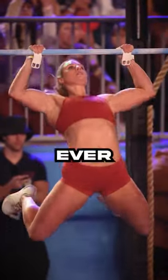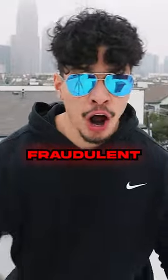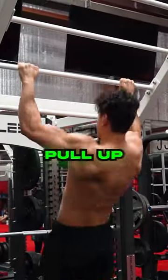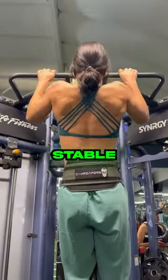CrossFit pull-ups have to be the stupidest thing I've ever seen. Yet they crank out more pull-ups than I can even imagine, but in a completely fraudulent way. In a normal pull-up, you're using your back and biceps to pull yourself up while maintaining good, stable posture.